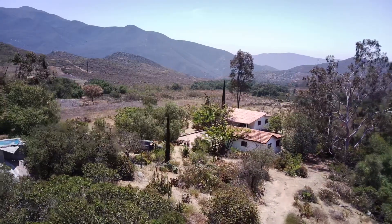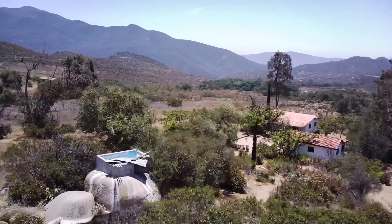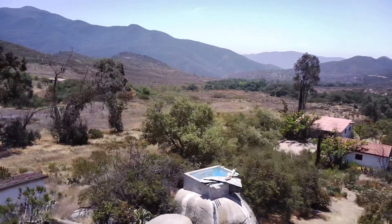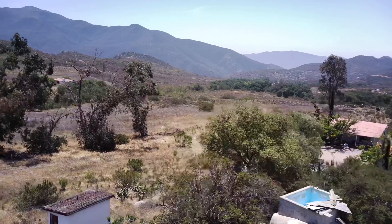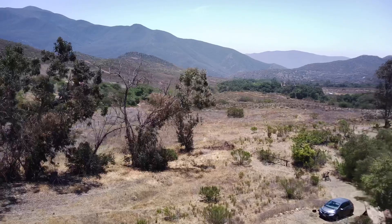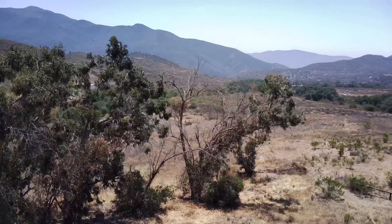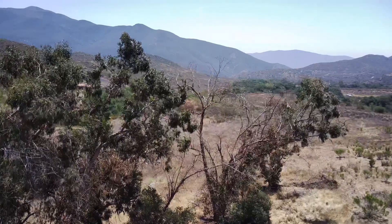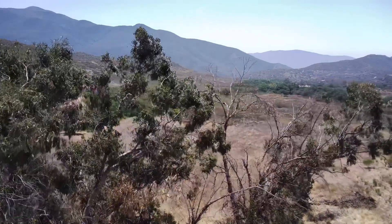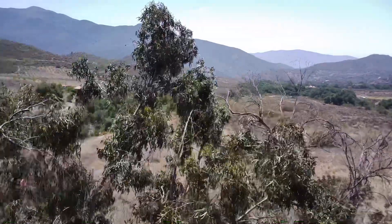We're aloft now. Look at that — we're up in the air and we're looking down at the property. This is the first time we are operating the drone, and all looks good. We're still in our learning curve, of course, being the first time. I don't like that tree coming up. Let's see if we can...